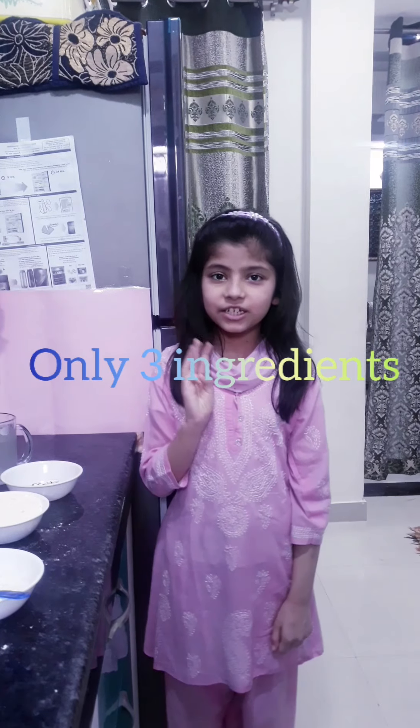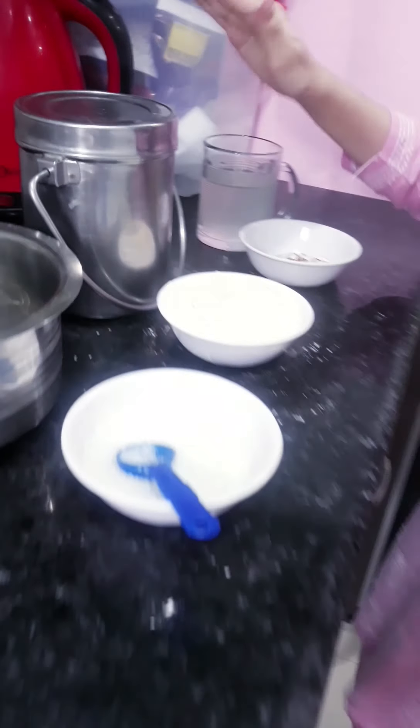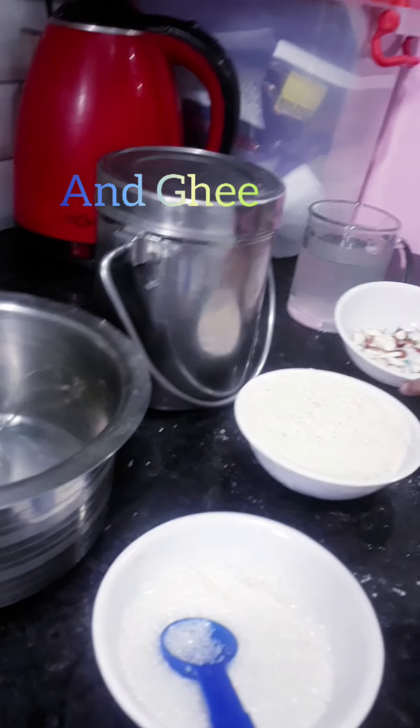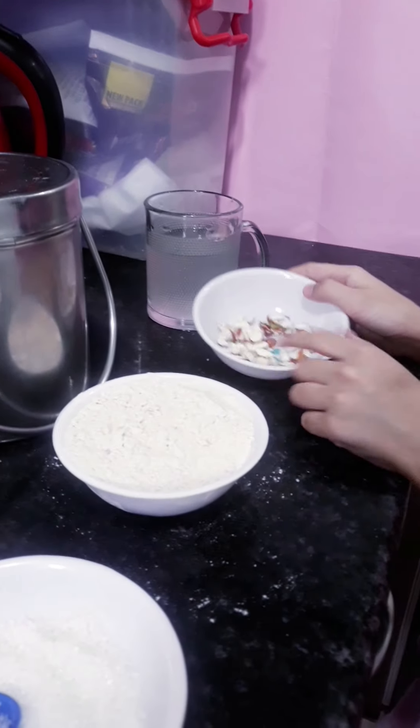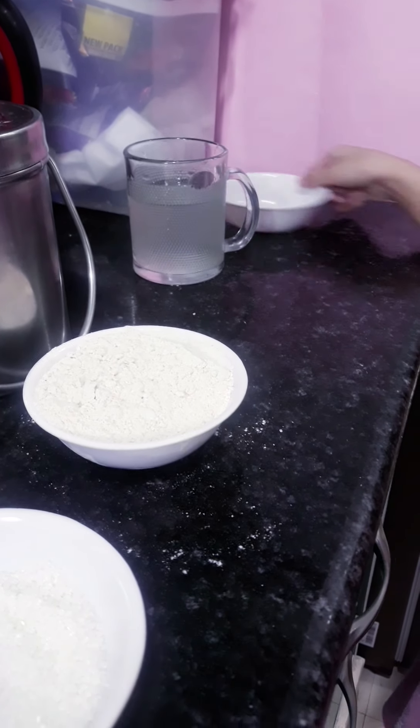Assalamualaikum friends! Today we are going to make meat roti. For this you need only 3 ingredients: Aata, Kheeni, and Ghee. If you have dry food available you can add them, and if not you can skip them.